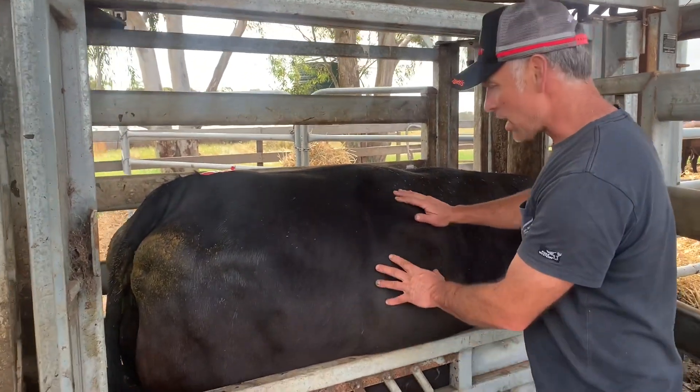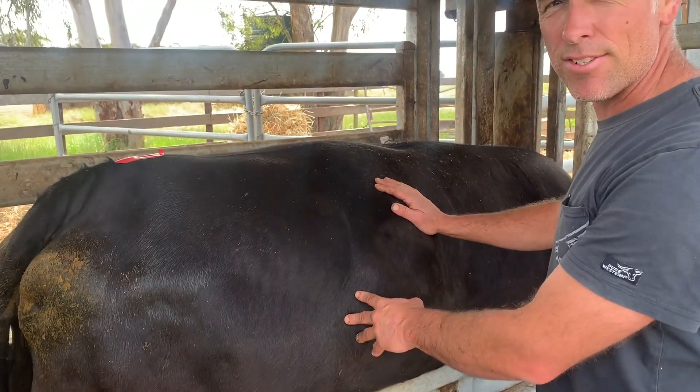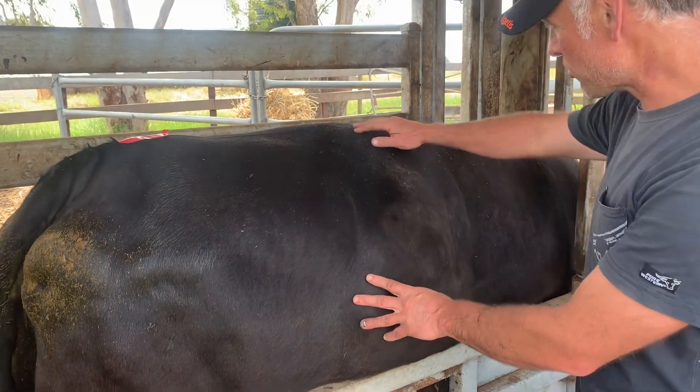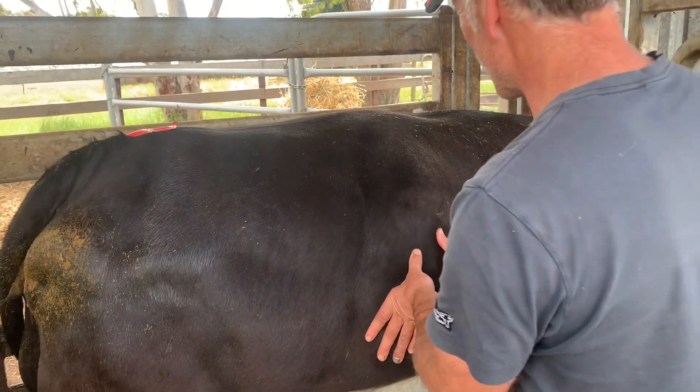Dude, check this one out. Same deal, banging her hips because they're just so big. These yards are designed for cows that are not so big. Have a look at this so you can see it through here. This doesn't bother her — we just want you to see that fluid wave.